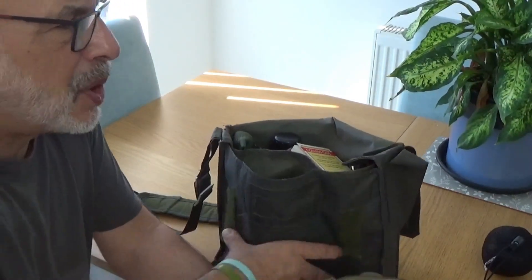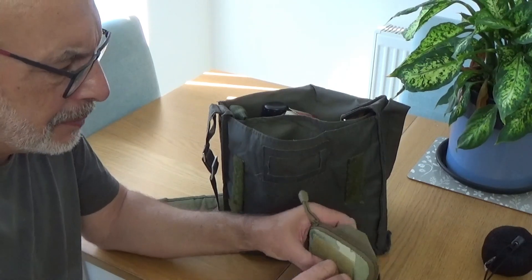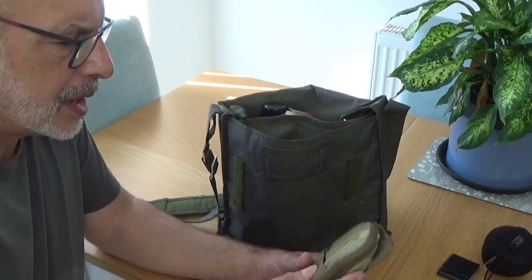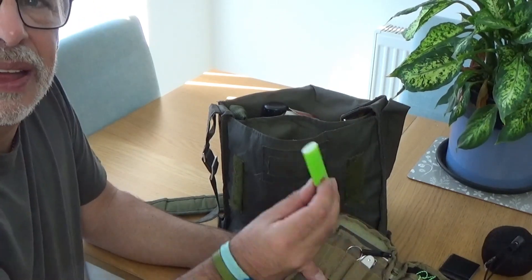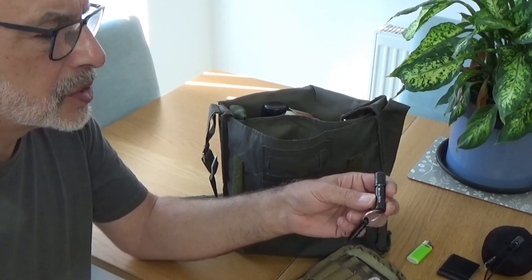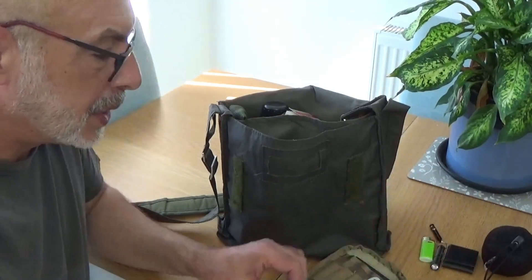Next out we have a pocket organiser. There's not a great deal in here — this would be in addition to my normal EDC, which I've done videos on before. Just in the front there's some 2-inch Gorilla tape, a mini Bic lighter, a backup torch — this is a little O-Light — and a whistle. These are EDC redundancies for the torch and whistle I already carry.